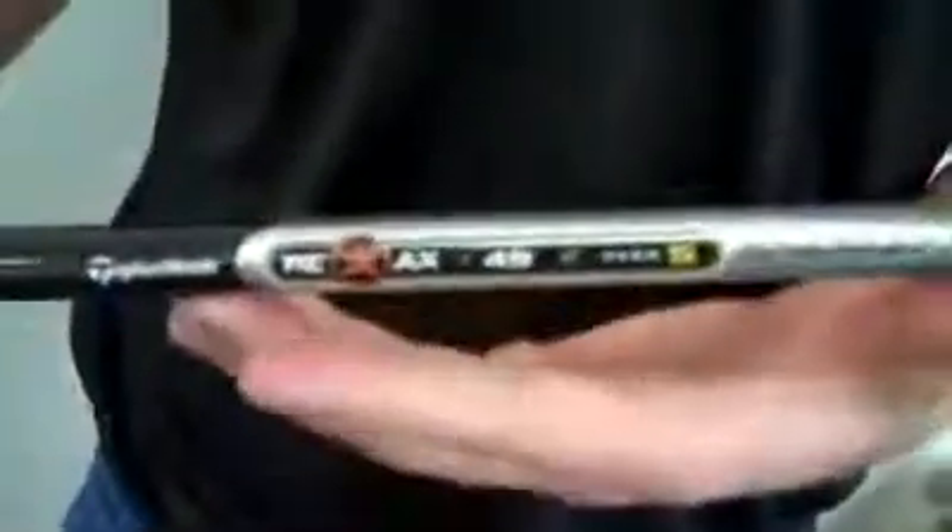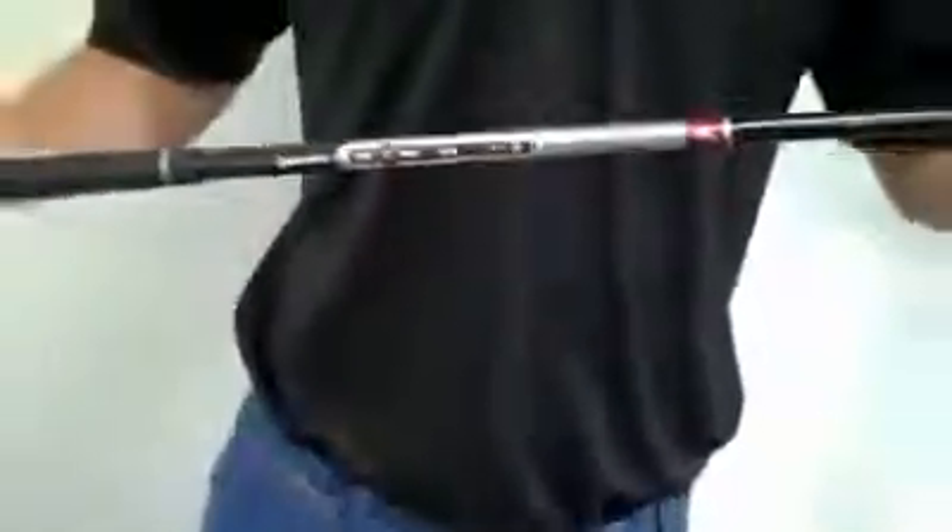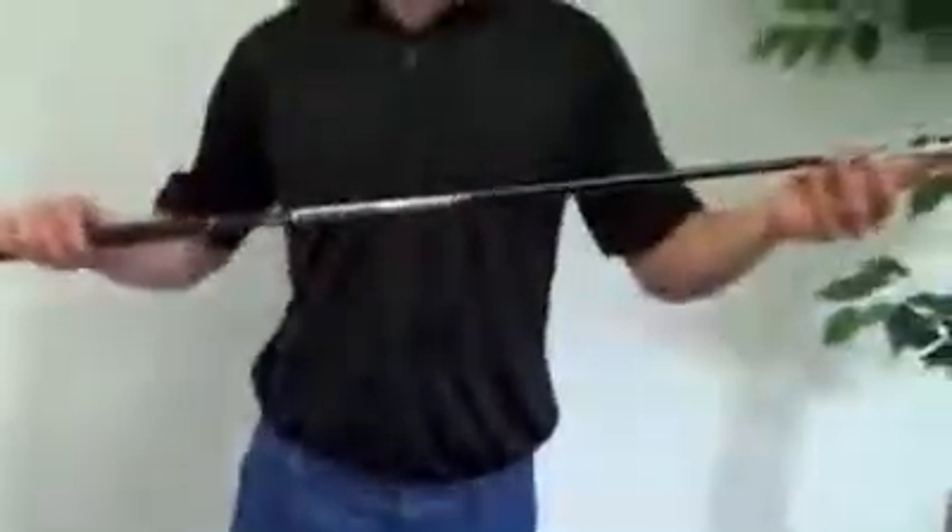TaylorMade's ultra-thin wall technology combined with their super fast shaft technology — these shafts weigh only 49 grams — gives you a club that's super lightweight overall. This helps you increase your swing speeds, which in turn gives you more distance. These Burners are super long and super forgiving because of the big club head.